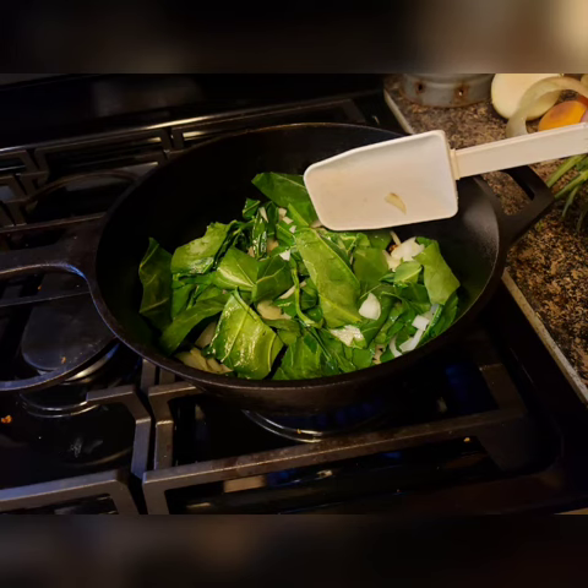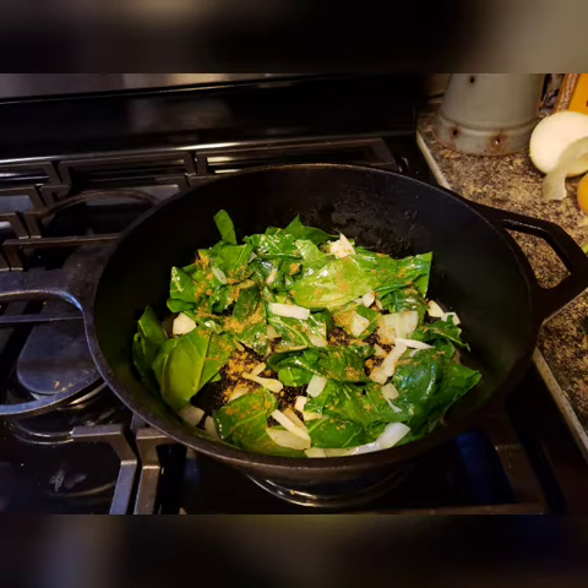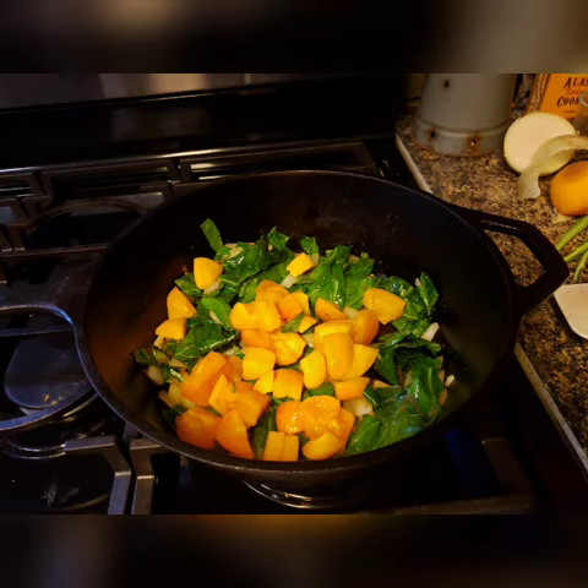Then you want to add your spices. I used one teaspoon of cumin, one quarter teaspoon nutmeg, and one quarter teaspoon of pepper. Stir it around and then add in your fruit — I used apricots in mine.